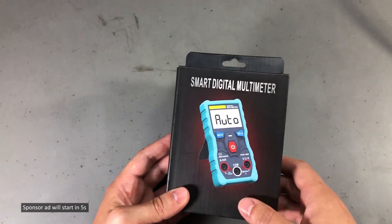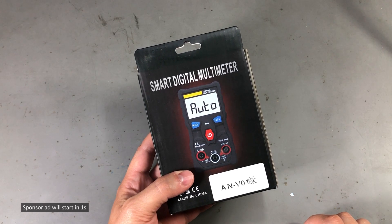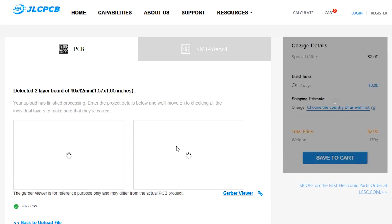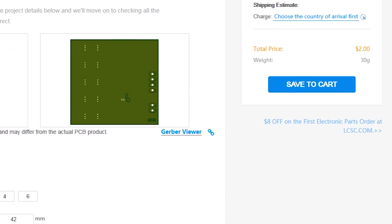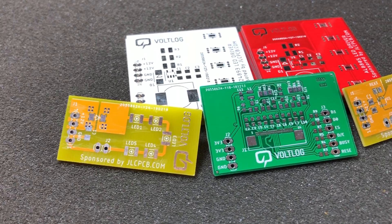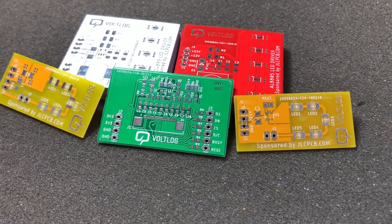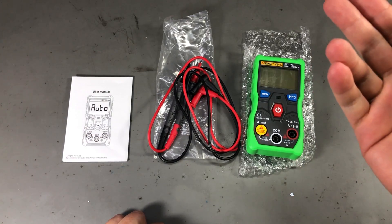This video is sponsored by JLCPCB.com, who recently upgraded their offers. You now get 24-hour turnaround time and can choose any solder mask color for the same price of just $2. Prototyping is now faster and cheaper, so it's definitely worth checking them out.